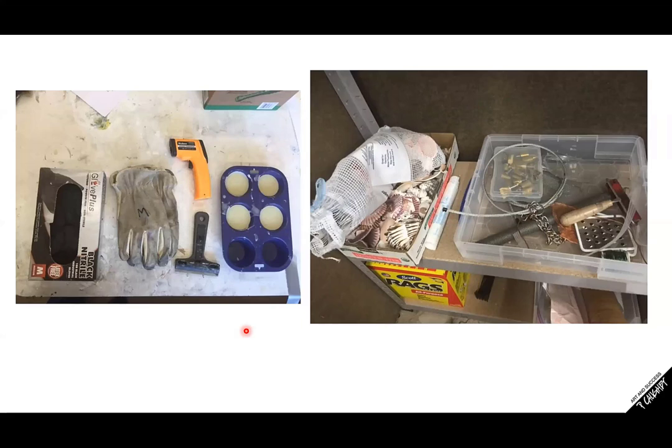More items typical in an encaustic studio would be gloves — either nitrile gloves or heavy duty gloves, especially if you're making your own encaustic medium — and a scraper to clean off your surface. Here is a laser infrared thermometer, probably one of my favorite items. It's great for getting the exact temperature of a hot mixture. These are silicone molds — I make my own encaustic medium and just pop them out of these little silicone molds; you can get the bread shape or cupcake shape or whatever you want.